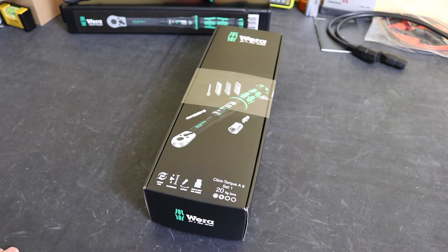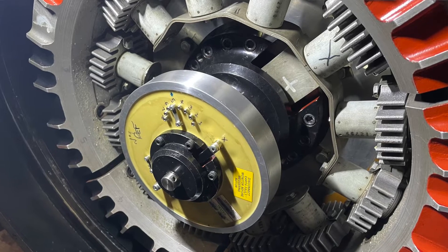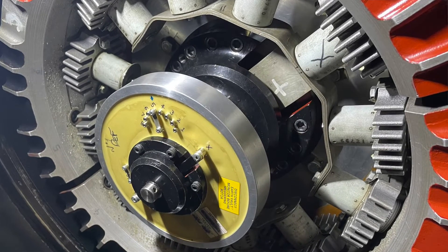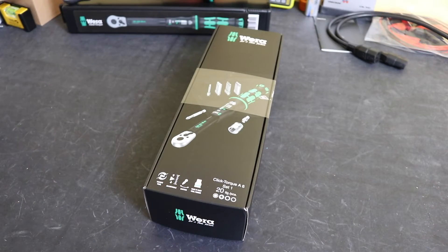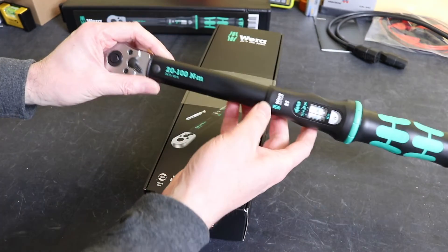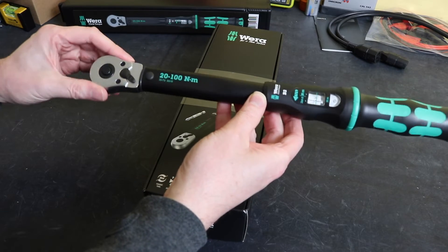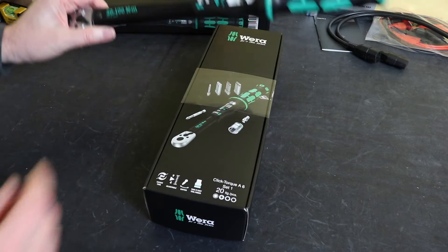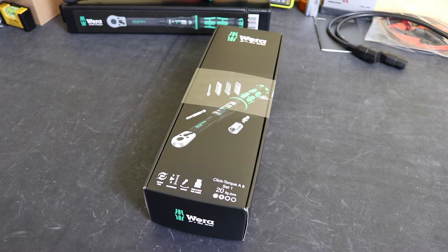I purchased this torque wrench specifically for working on rotating diode packs. I'll put a picture up of a rotating diode pack now. The kind of torque settings I'm looking for are between 5Nm to 17Nm. The other Vera torque wrench that I reviewed a while back is a 3/8 drive covering 20 to 100Nm, so that's outside the range I need. This little torque wrench has a range from 2.5 to 25Nm, which covers very nicely the range I require.